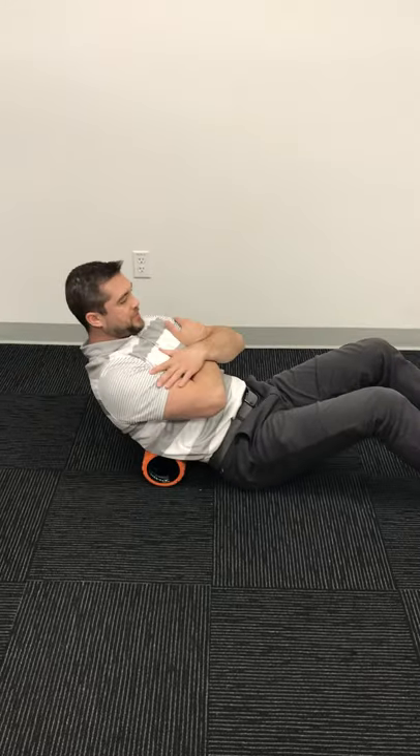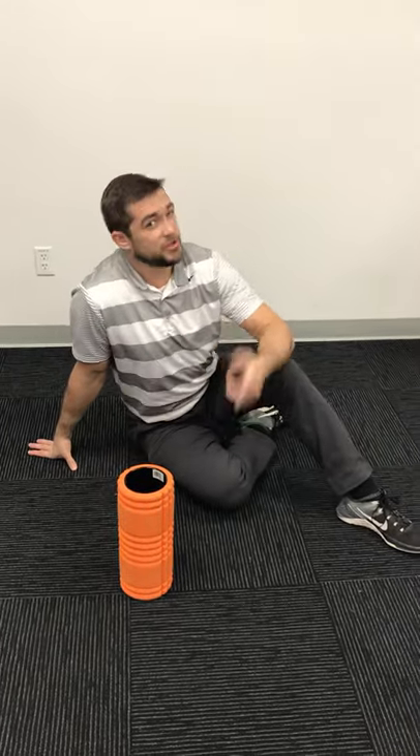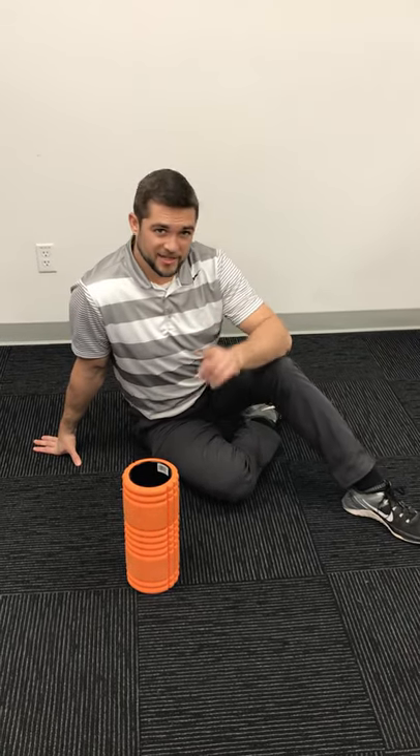Those are the three foam rolling protocols we reviewed. I hope these help keep you feeling your best while you're at home — use this as an opportunity to get your body tuned up and feeling the best it can. Stay tuned: Dr. Hayden is going to show us some stretches that will complement these foam rolling protocols.